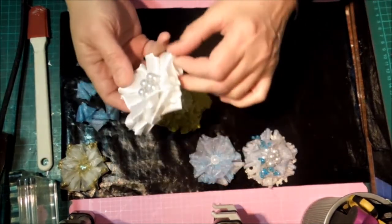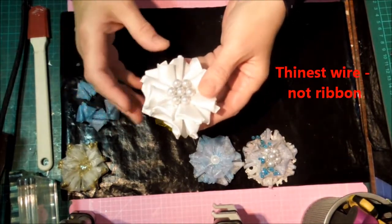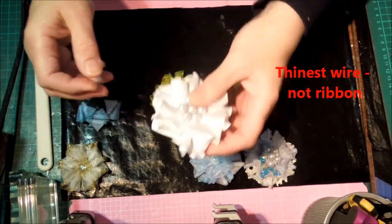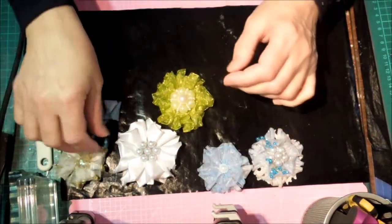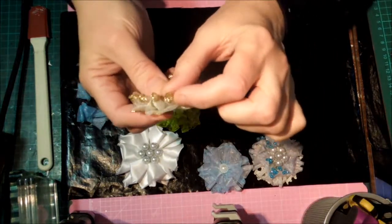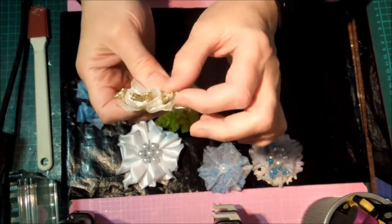It uses wired ribbon and the different ribbons behave differently. These are all wired ribbon, but the white one had probably the most fragile ribbon in it, so the curls have come quite loose. On this one you can probably see what I've done the most — there are little spirals on each petal.